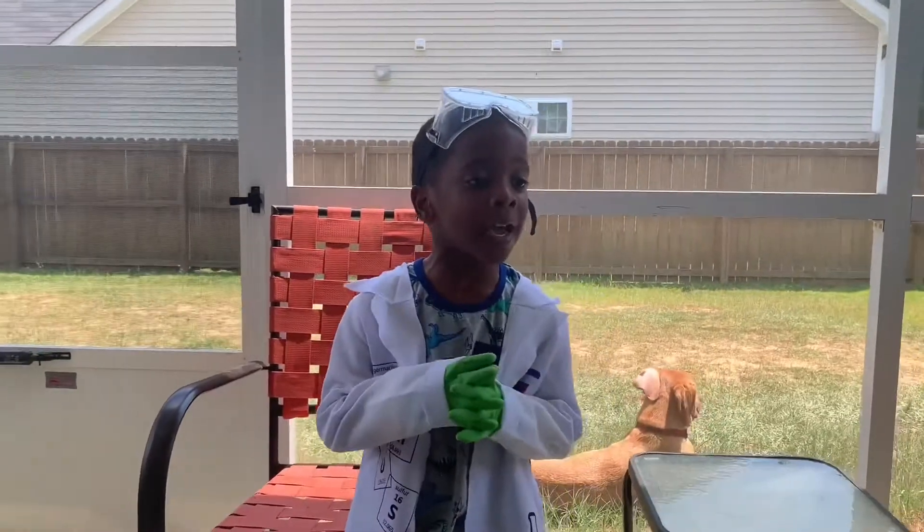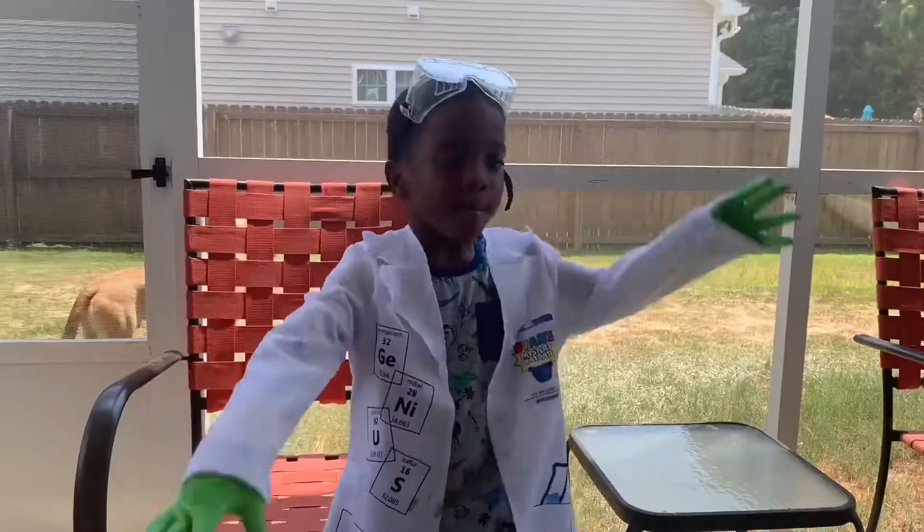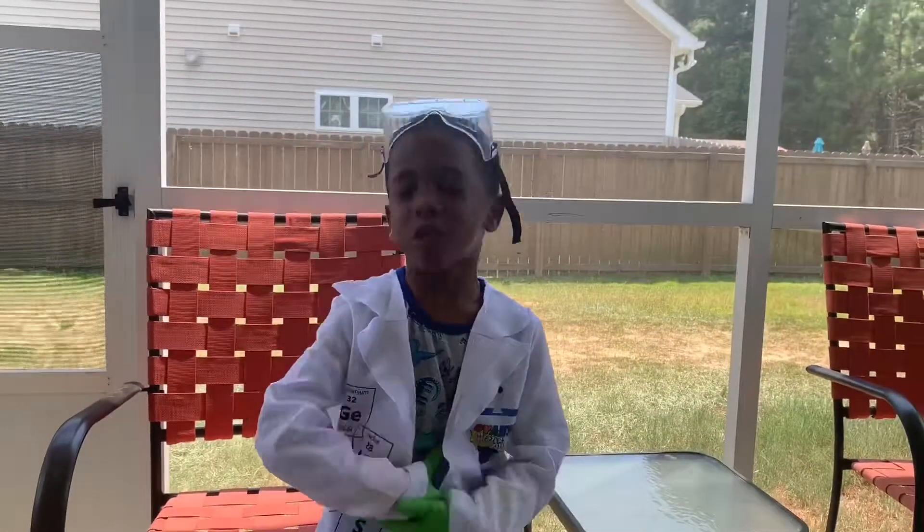Welcome to Tyson TV. I am Tyson. Today I'm going to make Elephant Toothpaste.